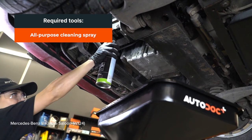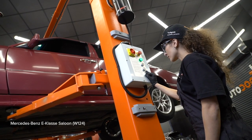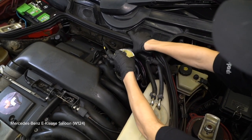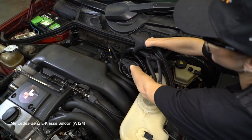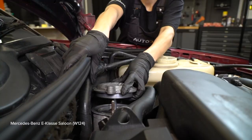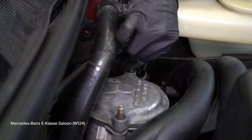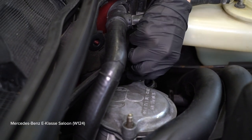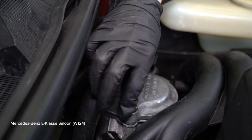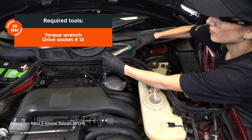Step 9: Clip the brake. Step 10: Fasten the brake. Install the brake. Step 14: Install the brake pedal. Step 15: Install the brake pedal.